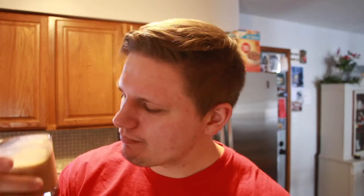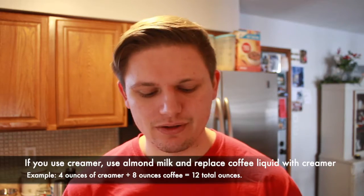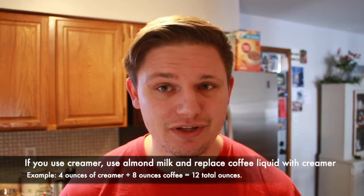Before I give you a calorie breakdown I do a good old taste test first. We did not use creamer in this, but if you choose to, do not use regular creamer — use almond milk instead.